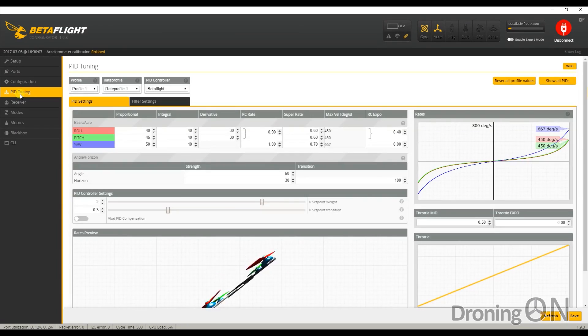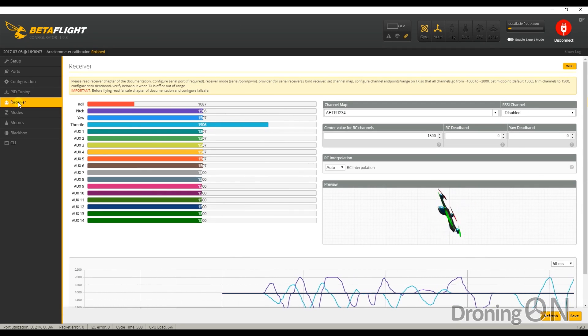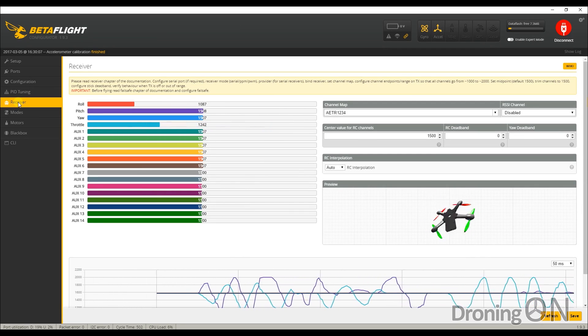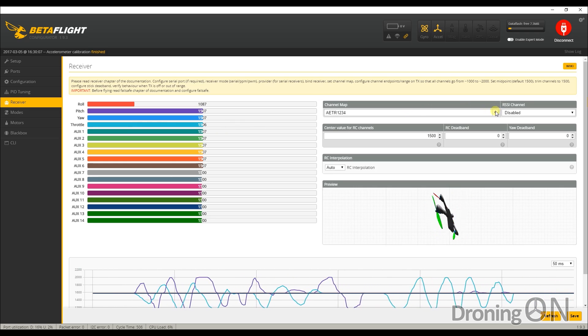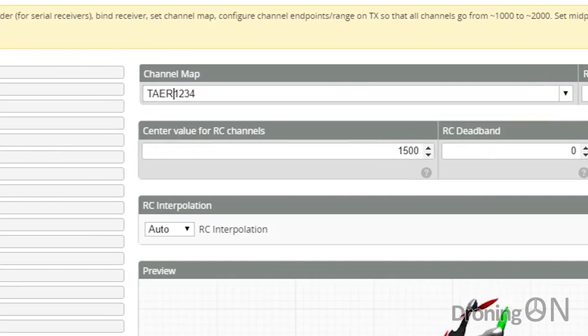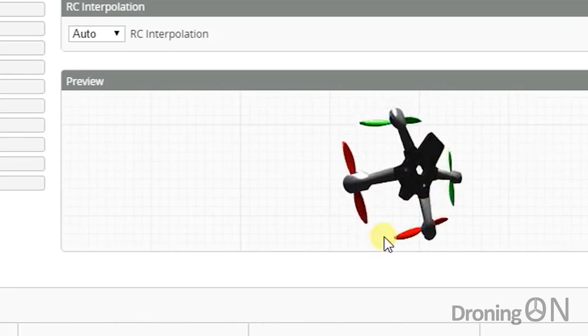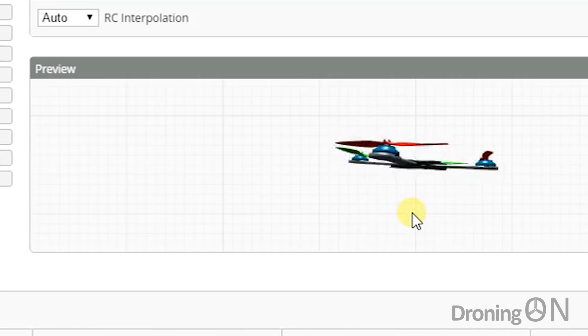Let's have a look at the PIDs - they're all quite low and quite conservative; we may adjust those a little bit later. Going to the receiver tab and wiggling the sticks on the Taranis, moving my pitch is actually controlling the throttle. So we're going to change the channel map to Taranis which is T-A-E-R, hit save - and now we've got throttle correct, pitch, yaw and roll all working perfectly. Always use the small diagram down here to check that everything's going the right way and see if you have to reverse any channels.